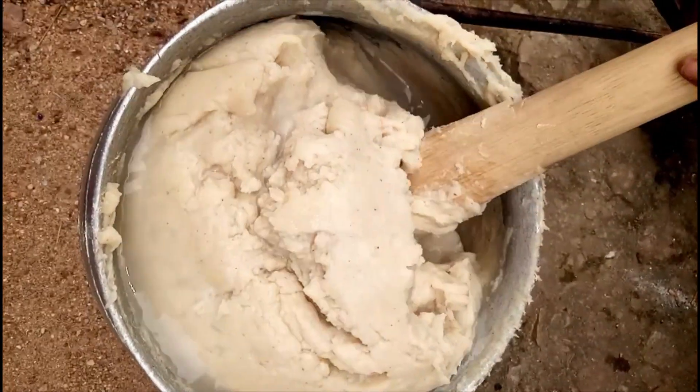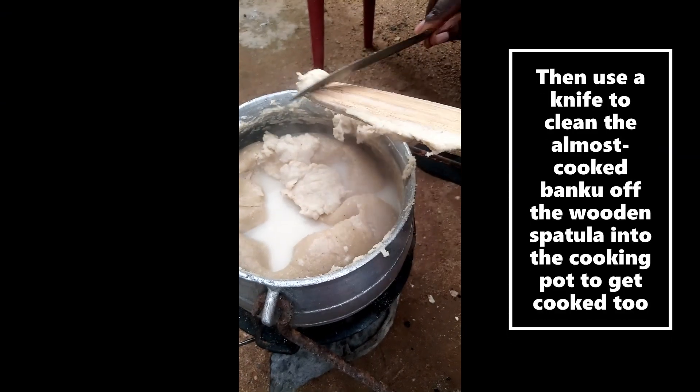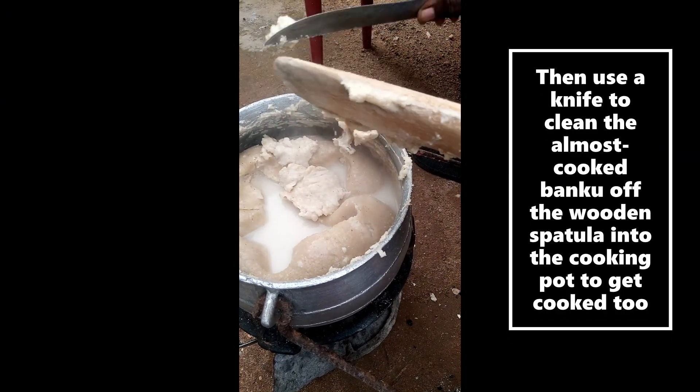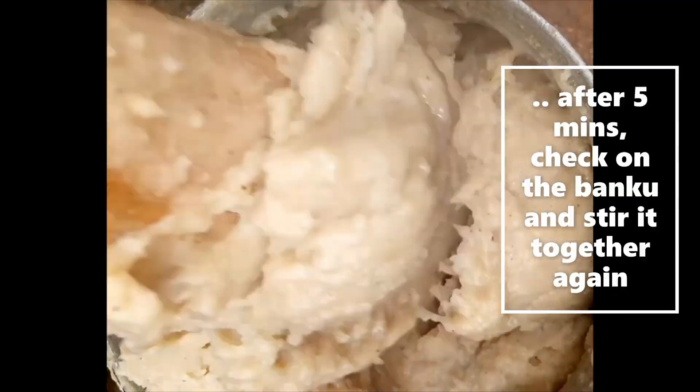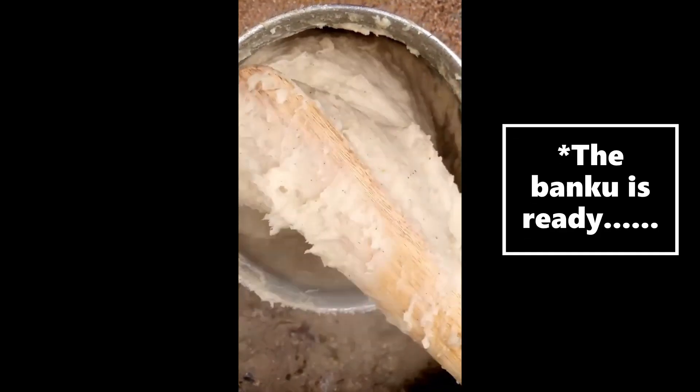Use the knife to clean the banku off the wooden ladle into the cooking pot to get cooked too. After five minutes, check on the banku and stir it together again. The banku is as perfect as I want it to be.